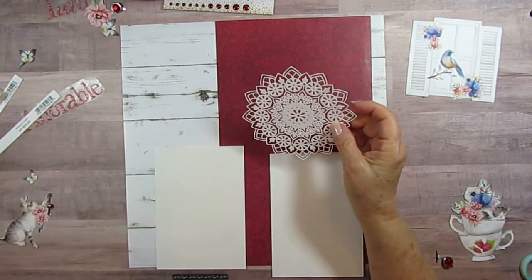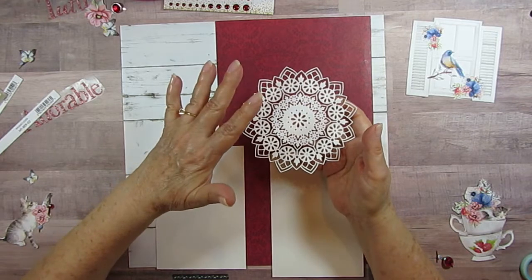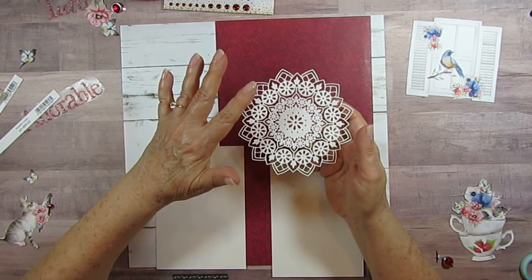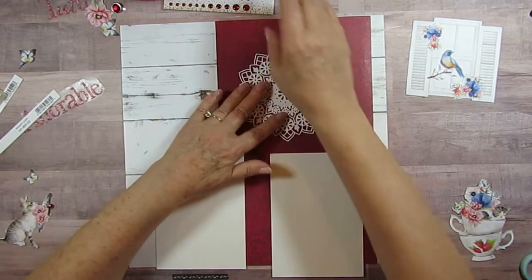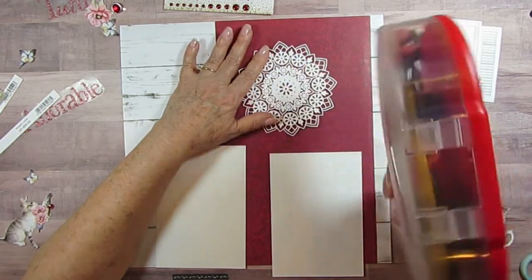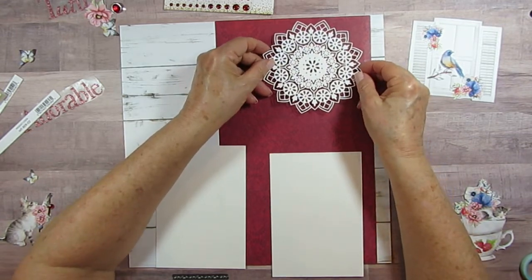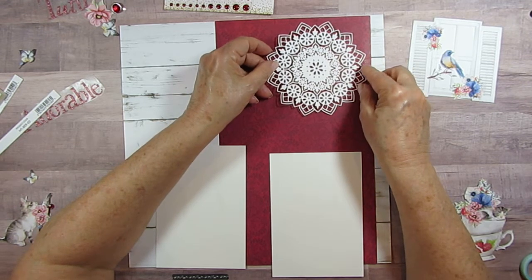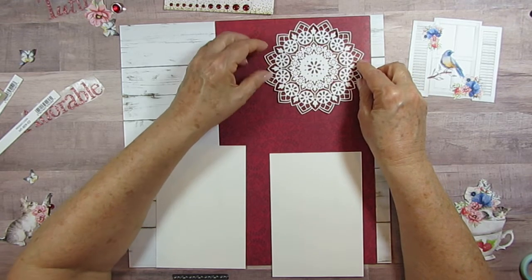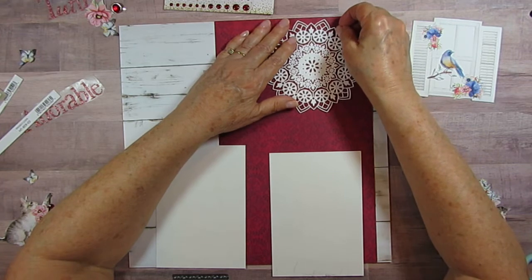Over here I've got - I think I showed you on my haul video from A Cherry on Top - I had bought this doily, actually it was called a mandolin... mandala maybe. But it looks like just a fancy doily and I am really into doilies. I have them in my house - I'm not over-doily at the moment. I want that as close to the top as I can get it without it going off the edge.